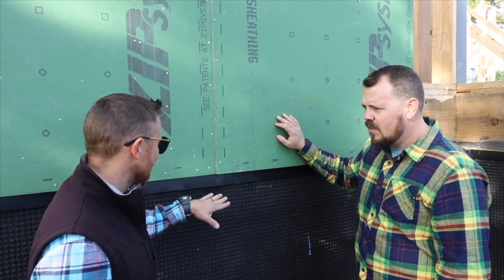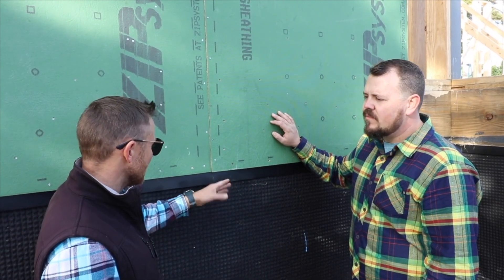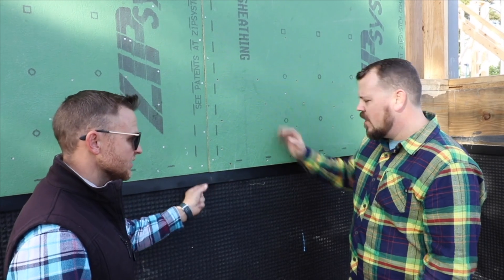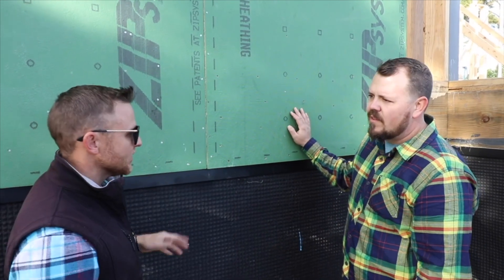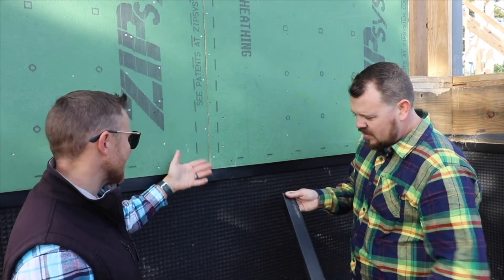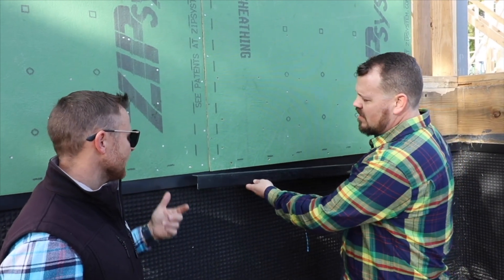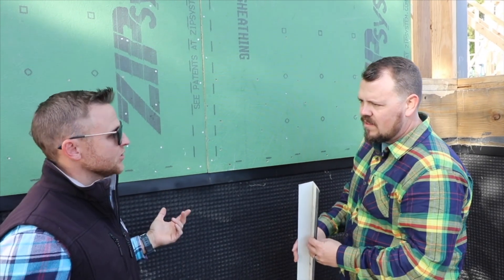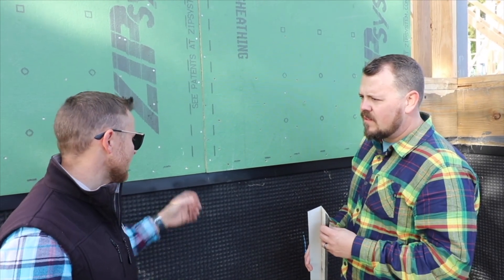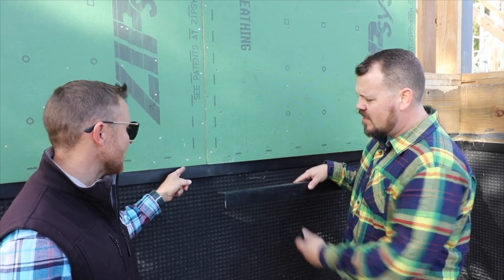To back up a little — we had the drain board on first, and just knowing the duration and how things had gone out here, we were noticing sawdust and stuff getting behind it, and the top of the dimple mat was open, starting to peel a little. We really wanted to figure out: how do we transition to that? Are we going to try to tape to it? I mean, it's fabric. So just talking with the guys — one of them said, hey, what about some trim coil? So literally one of the guys had a brake, ordered a black trim coil.